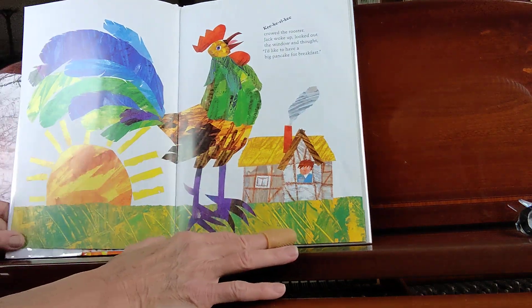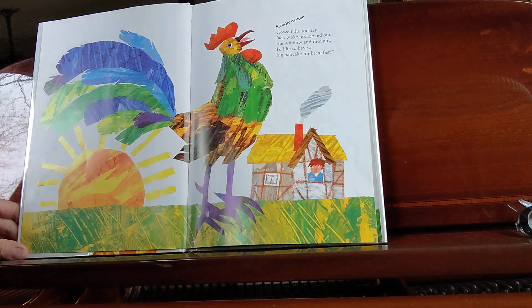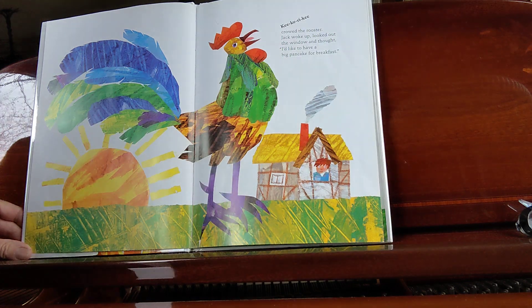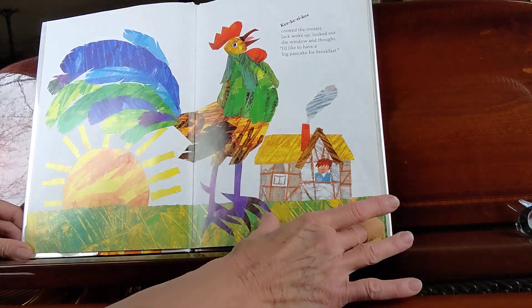The rooster crowed and Jack woke up. He looked out the window and thought, I'd like to have a big pancake for breakfast.